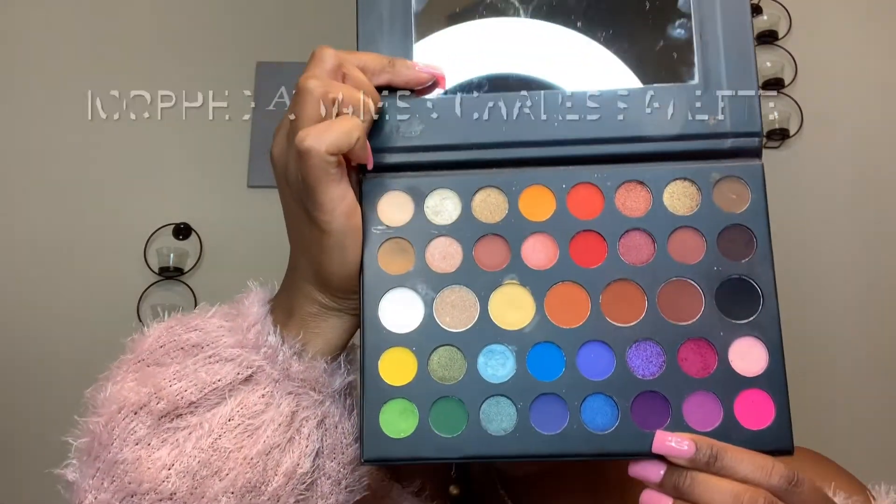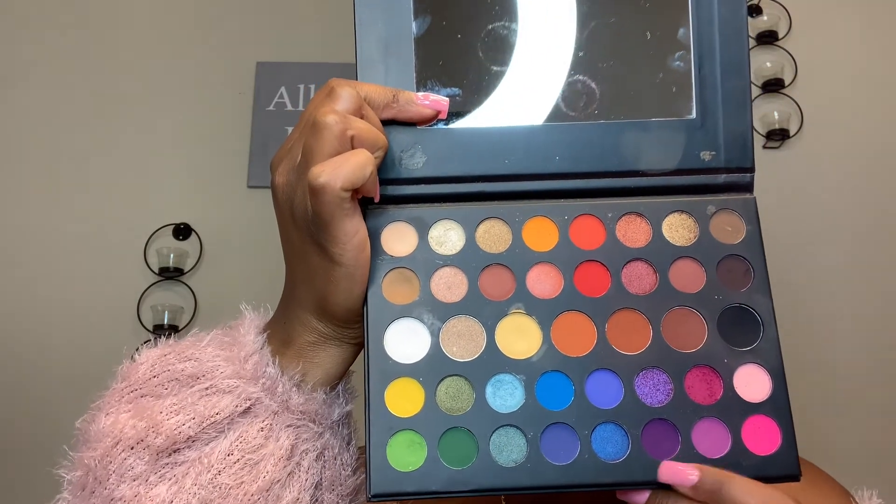So now that we have both of our eyes done with both of the colors right in the crease, we're actually going to go in with a little bit more of a purple color. We're going to use more of this color here and put it right in the crease, just like so. Remember, you're still buffing the eyeshadow in the crease. So now we're ready for this eye.